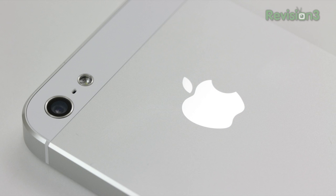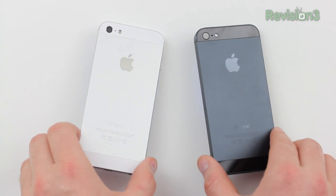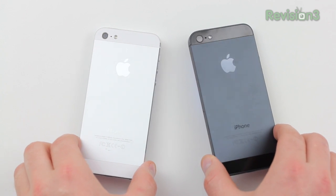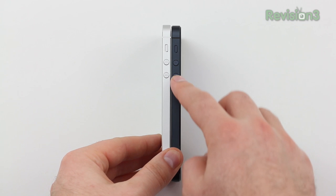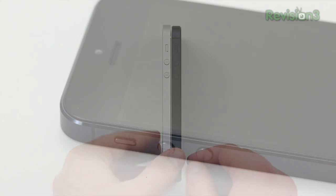They're made out of the same material, which is anodized aluminum, so in theory the same thing could happen to the white one. But I think the idea is that the white one won't show it as much because the raw material below the anodized finish is closer in color to the white model than to the black one. So that's something to consider if you are really concerned with durability.